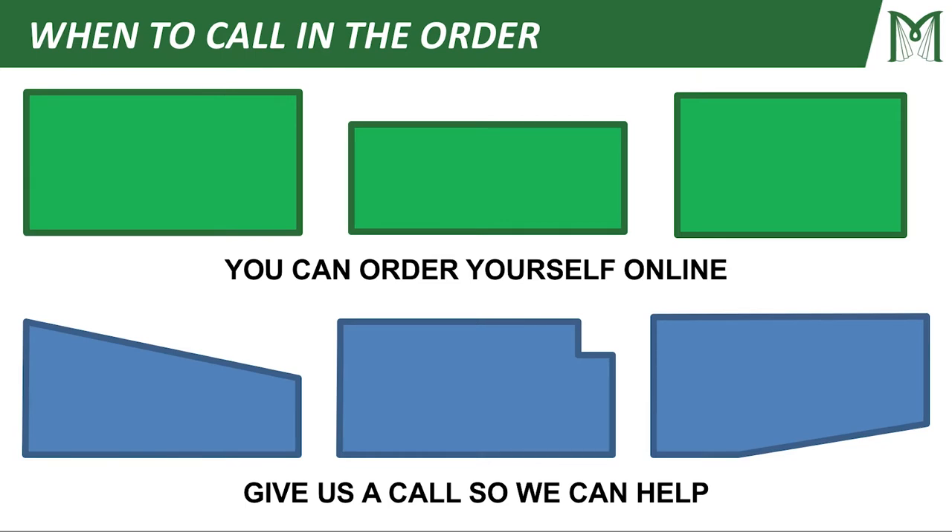Before we get started, I want to talk about when it's good to call in your order. Many people are going to have these rectangular panels, and whenever you do, you can simply order yourself online. But if you have more complex examples like these slopes and notches, you're going to want to give us a call so that we can help you plan your project.